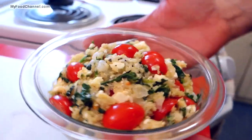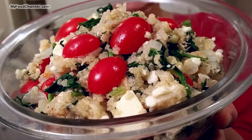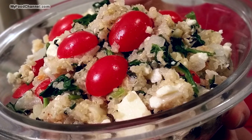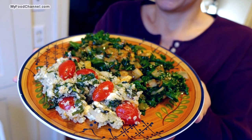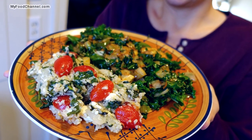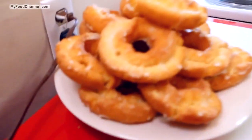Super delicious, super healthy, very easy to make Mediterranean-style quinoa salad. It's awesome hot right when you make it, and any leftovers in the fridge are just as tasty — maybe even more tasty cold.